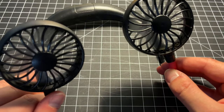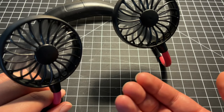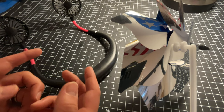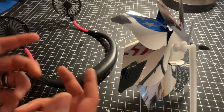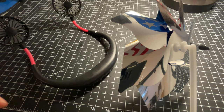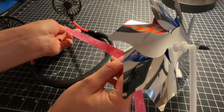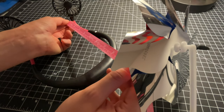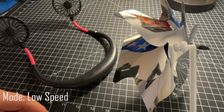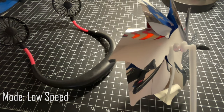The fan has three different modes: low, medium, and high. I prefer to run it on high because you get the best airflow. To show you the airflow, I've set up a pinwheel just under a foot away. Now we're in the lowest mode and as you can see, the pinwheel is barely moving.